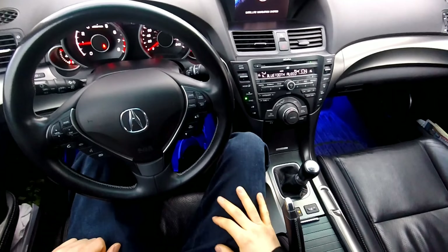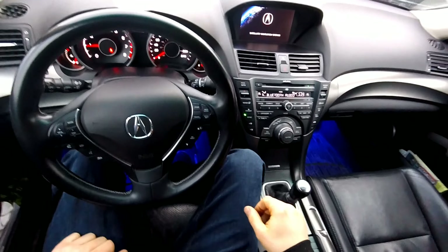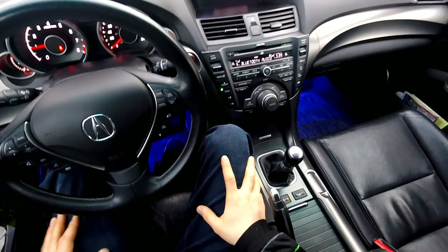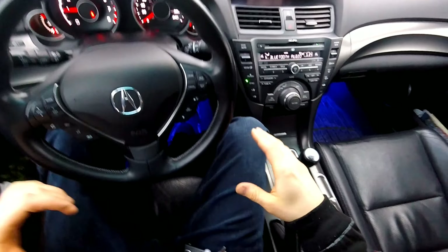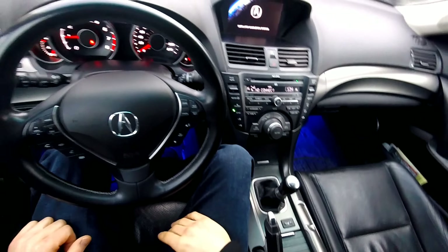Hey guys, welcome back to another video. It's Revs a Lot. I have an all-wheel drive Ford — actually a Gentl six-speed manual. If you haven't subscribed already, go ahead and hit that subscribe button. Browse through my other videos if you want to see some other races. I have a couple other random videos of installing my intake, deleting the chrome on the TL, and painting my rims.